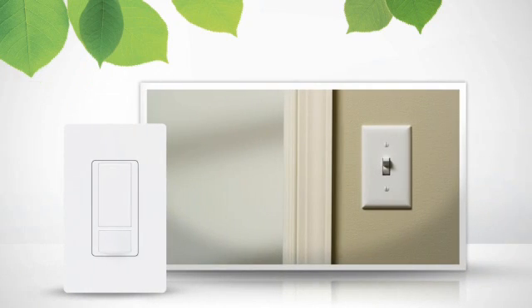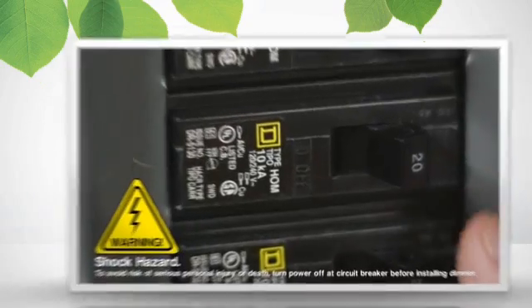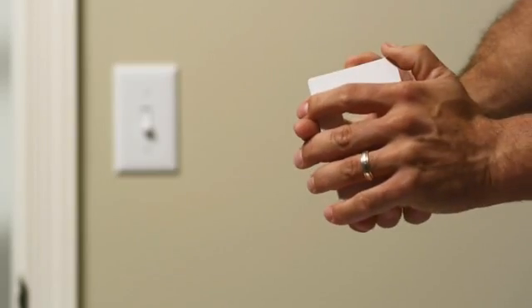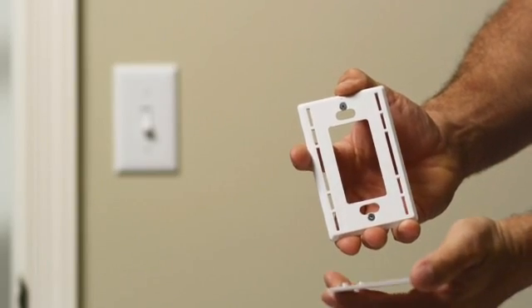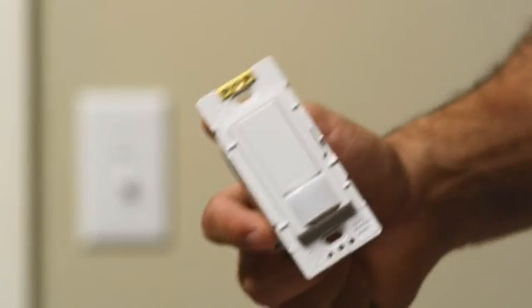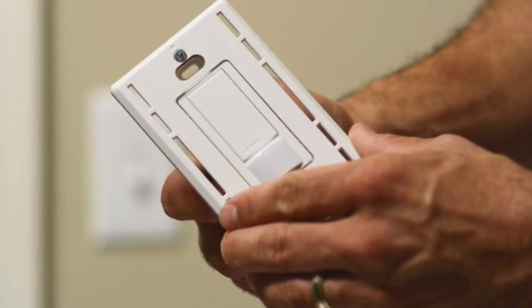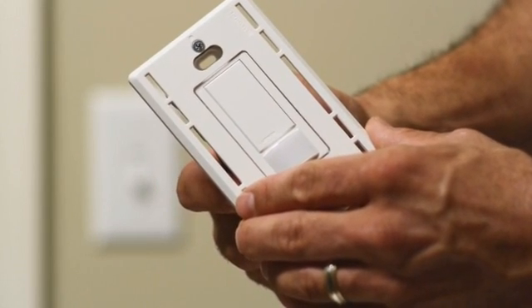Next, identify which light switch you want to replace with the occupancy sensor. Then turn the power to that switch off at the breaker. Test the switch to make sure power is cut off before continuing. You should also carefully pull the front and back pieces of the sensor wall plate apart. A trick you might find useful is to attach the back piece, called the wall plate adapter, to your sensor before installing it. This helps ensure a straight, clean installation.